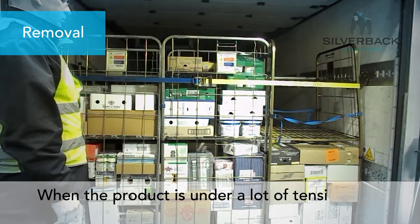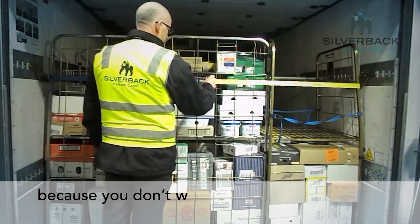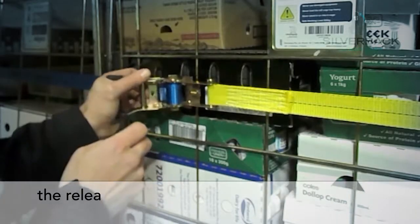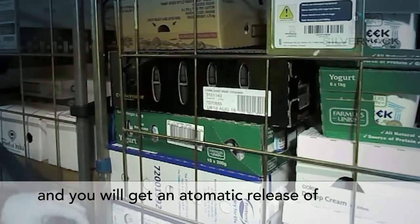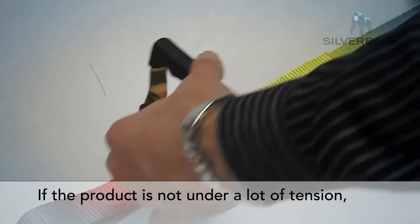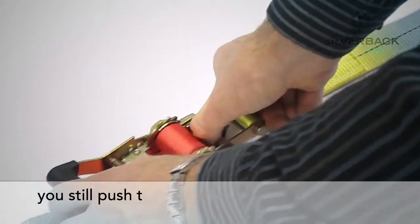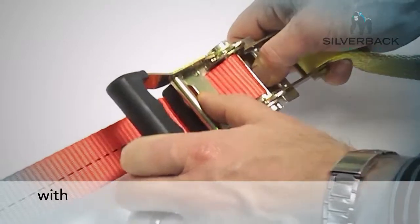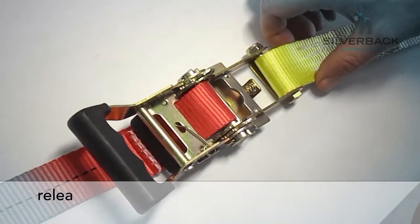When the product is under a lot of tension, you can employ a quick release process. If you don't want your thumb on the release, simply bend the latch back and you'll get an automatic release. If the product is not under a lot of tension, you can employ the full release process — push the latch back, and there is a quick release latch within the handle that allows full and complete release of the strap.